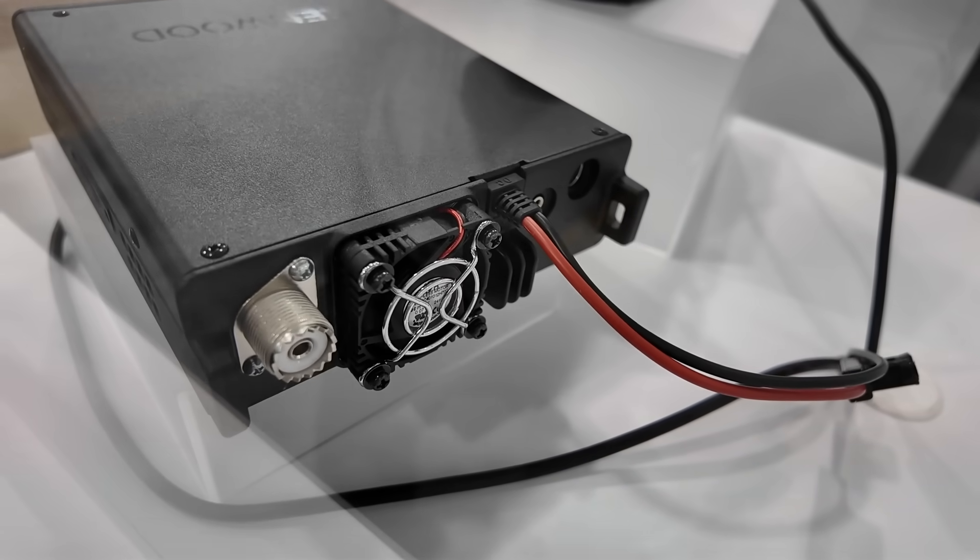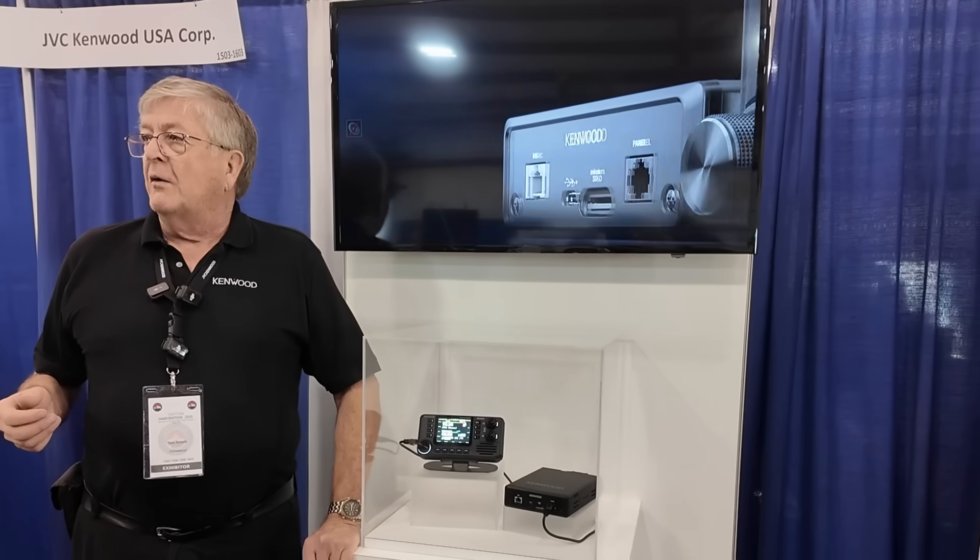Frequency tentatively is 108 megahertz to 1200. No HF, no CW, nothing like that as on the 75. No HF receive.